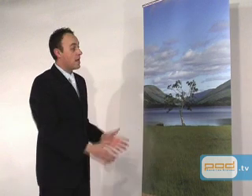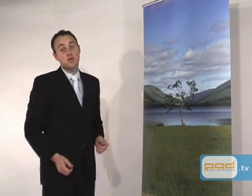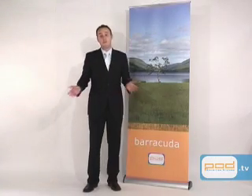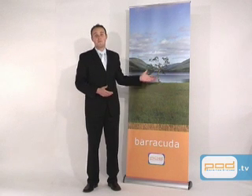And that's it. Now this Barracuda banner stand is 800mm wide by 2.1m tall. We also do a metre wide banner stand. The Barracuda is our most popular banner stand and it comes with a guarantee for both the hardware and the graphics. It really is that simple. That's the Barracuda banner stand.